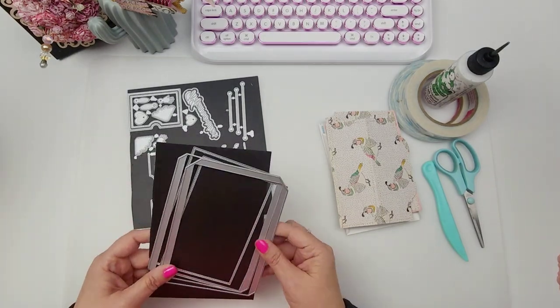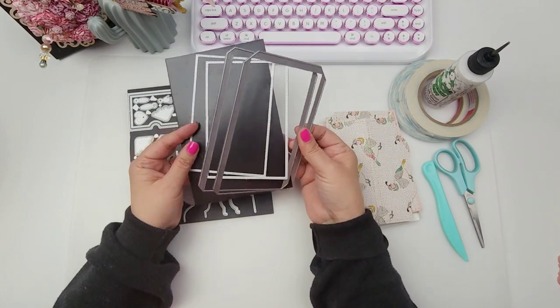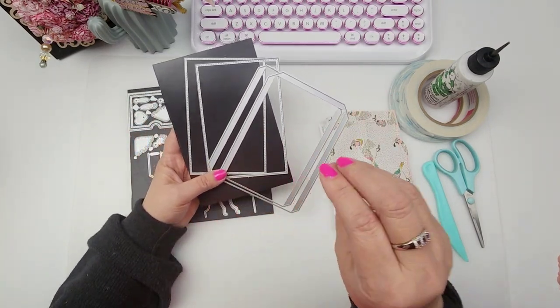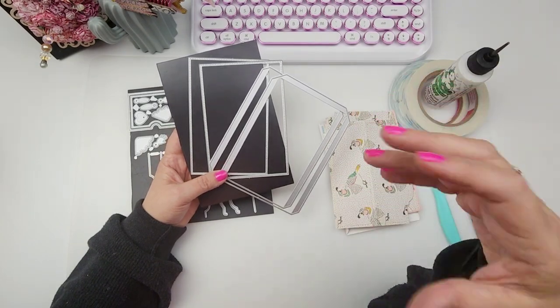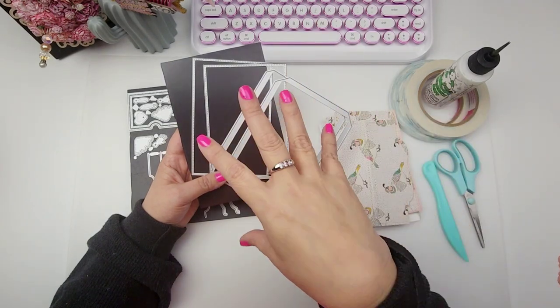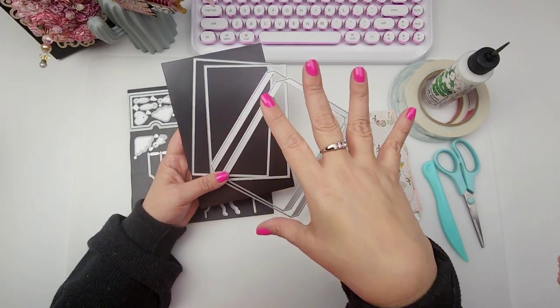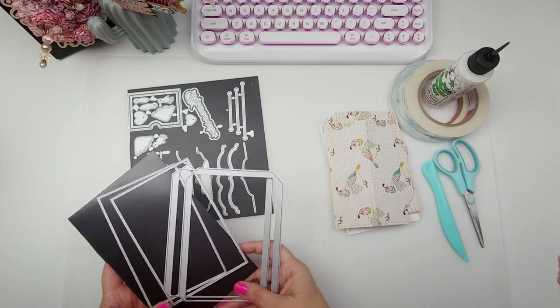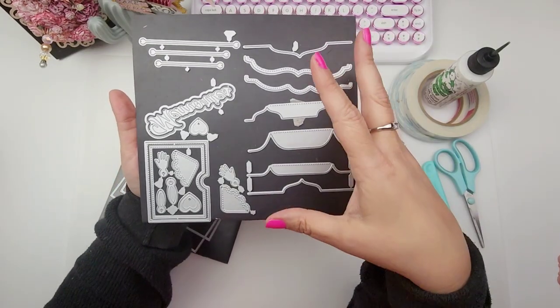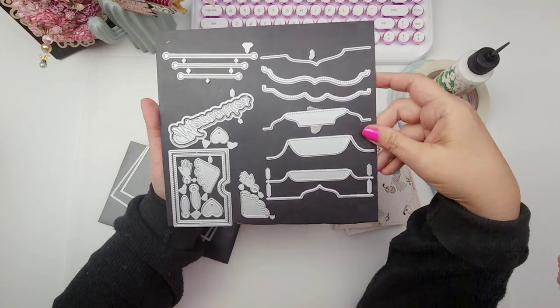Okay, so let's get right to it. This little file folder die set comes with a load of pieces. I have seen it used in so many different ways — I have yet to see it used the same way, so that is a good thing. That means this is going to be really fun to have in your stash and play with.